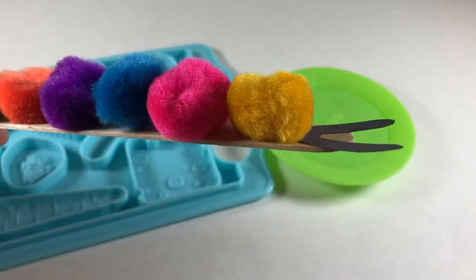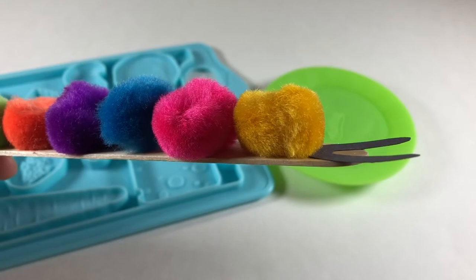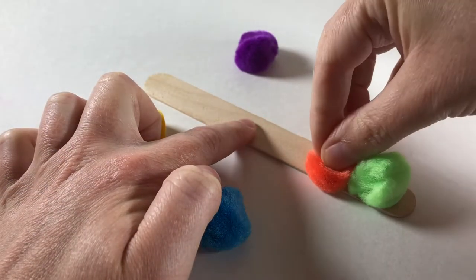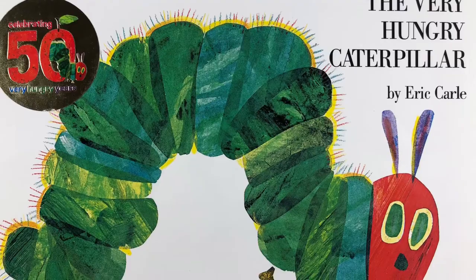All done? Okay, let's take a peek at The Very Hungry Caterpillar. Stick around after our story to learn how to make a pom-pom caterpillar. The Very Hungry Caterpillar by Eric Carle.